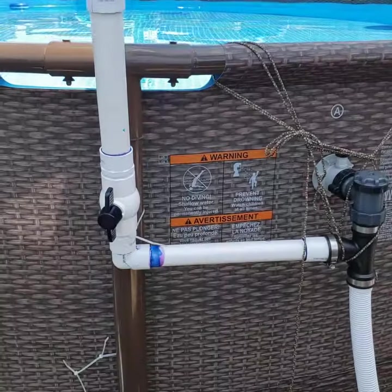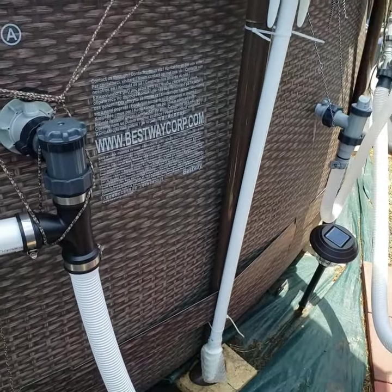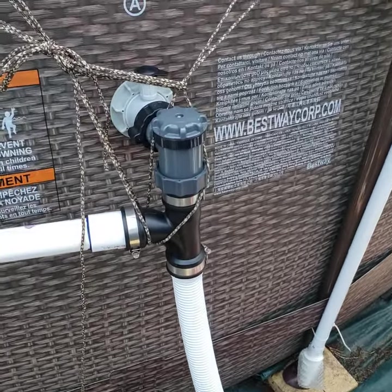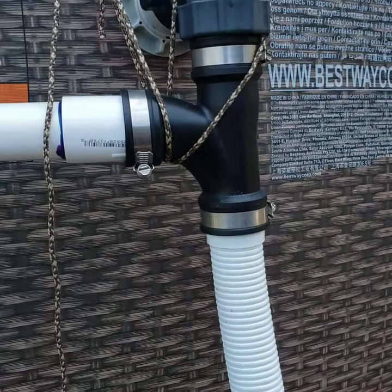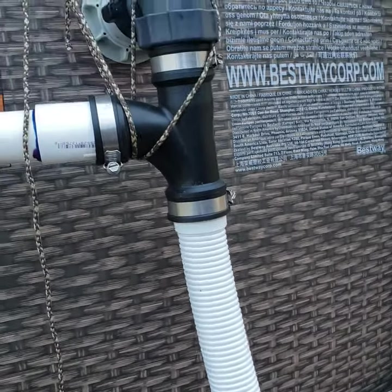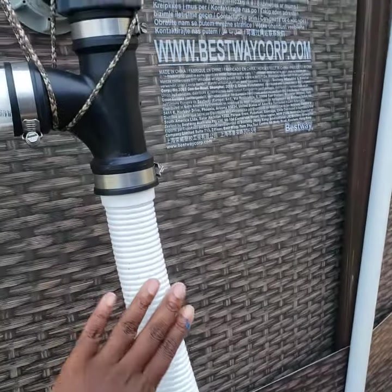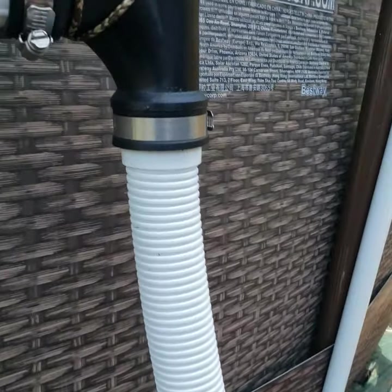One more time I'm gonna show you the pieces. You can never have too much of that. I know I was looking a lot when I was trying to figure this out and I could never find any videos online. So this tube is the regular tube that comes with it.